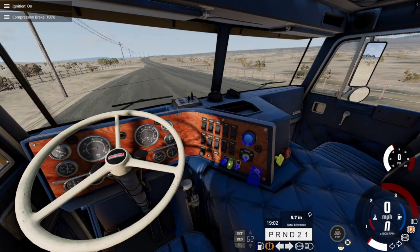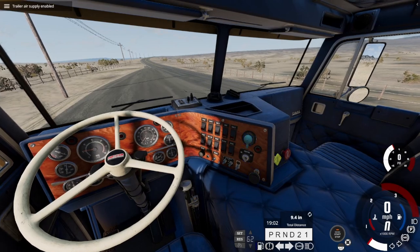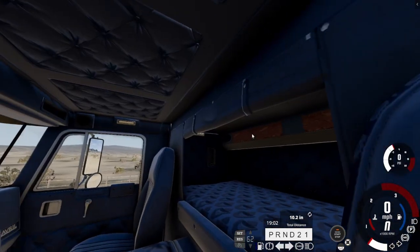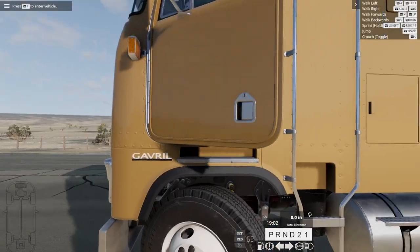That is the compression brake — 100%, 66%, 33%, 0%, 33%. Center differential mode — locked. I don't think we need that. I guess that just revs the thing up for us. Looks like that says parking brake, trailer air supply: disabled/enabled. That's pretty cool. I don't see any more interactive things, so we'll go ahead and get out of the semi.